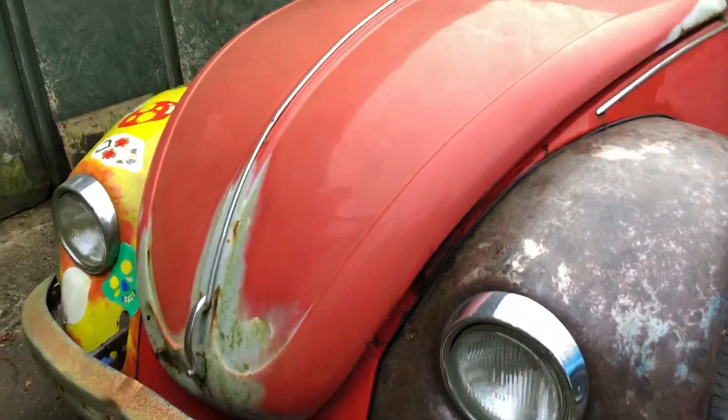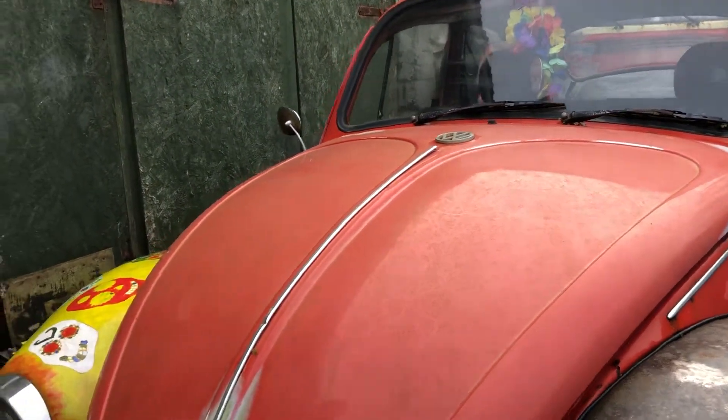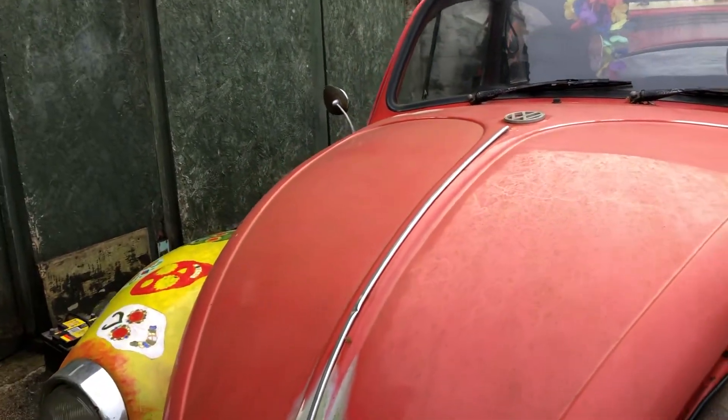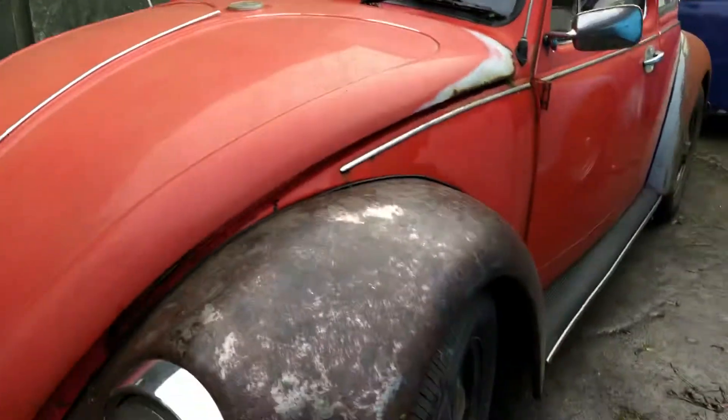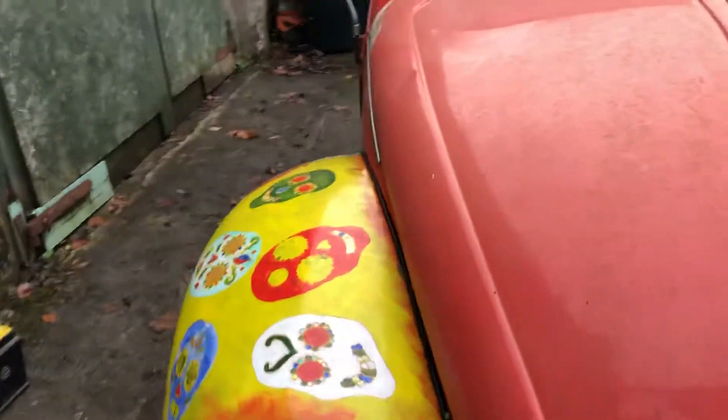Hi, Andy here at the workshop today. Just getting a few bits for Herbie — I've got the running boards, bumpers, and some hubcaps. I've got an hour to kill, so we'll have a look at the Mexi bug.